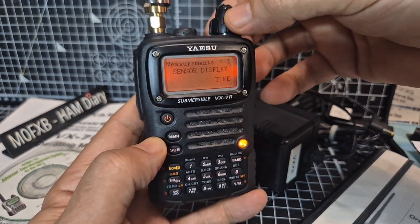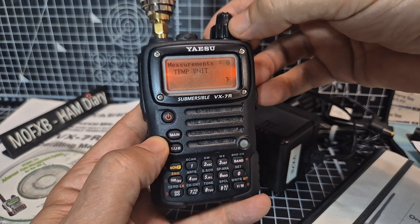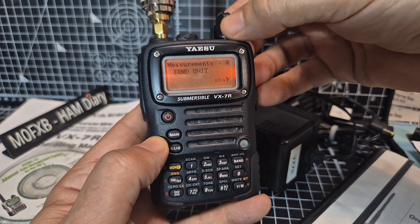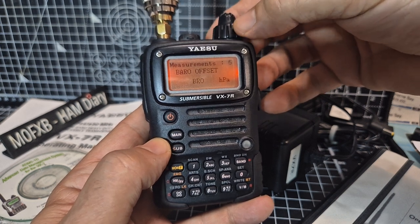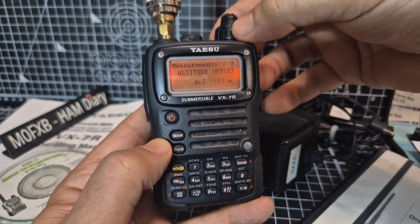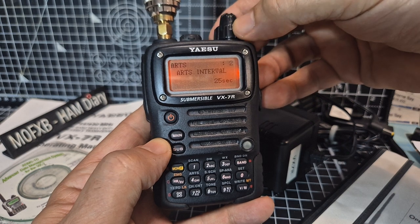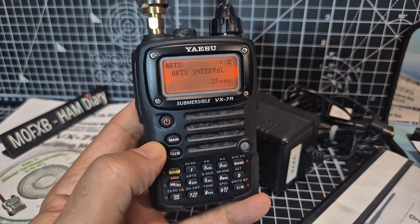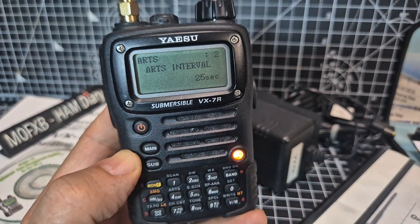In the menu we've got sensor display, wave monitor, temperature. It would be great if I had a barometer unit in here — barometer offset, altitude unit. I'll have to take the back off and have a look; there might be one in there. And there's the AR interval — that's when it's sending out a DCS tone and you can sort of track each other. That's very cool.